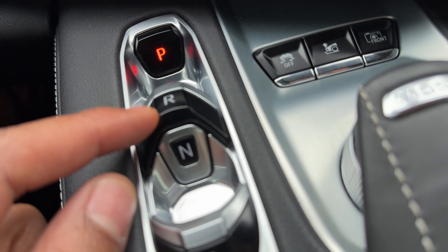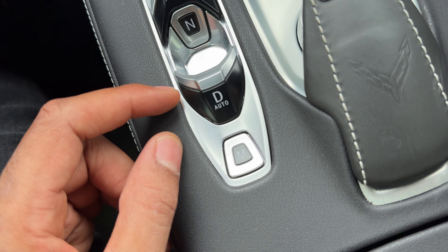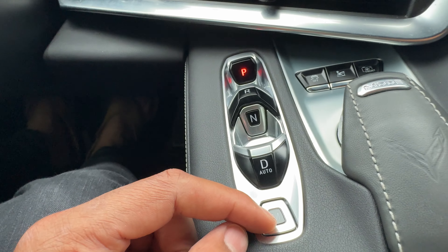There's a P, there's an R, there's an N, and there is a D, and there's an M down there. If you can see that M down there — that is for manual mode.